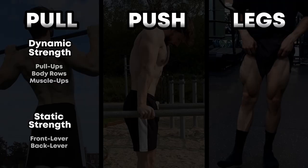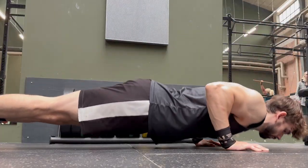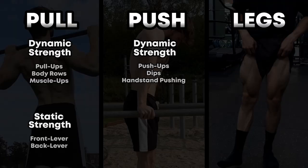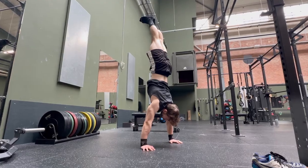On to the pushing category, where you press yourself away from the floor or the bars. For dynamic exercises, this could be handstand push-ups, dips, and regular push-ups. For static exercises, push involves actively pushing against the ground or the p-bars to uphold yourself, like in the planche. But it could also be stability-focused moves like the handstand.